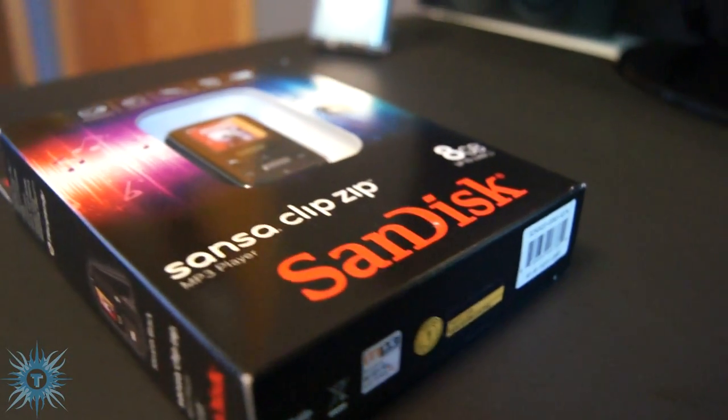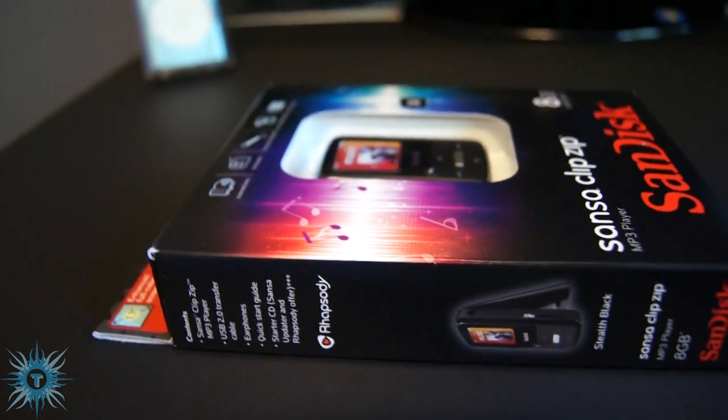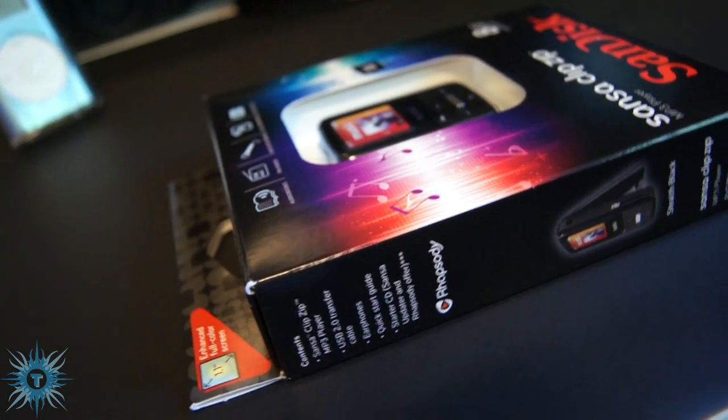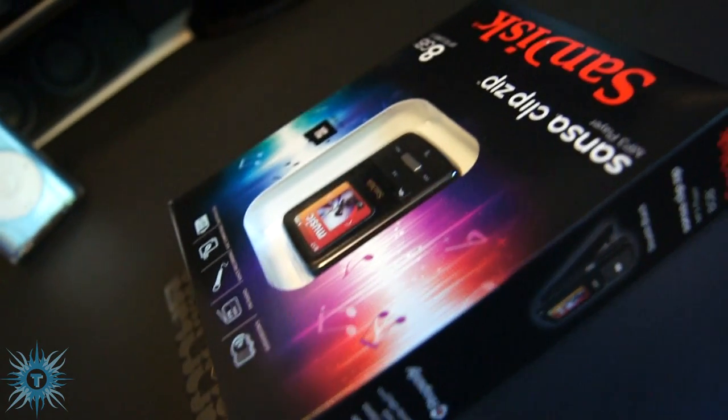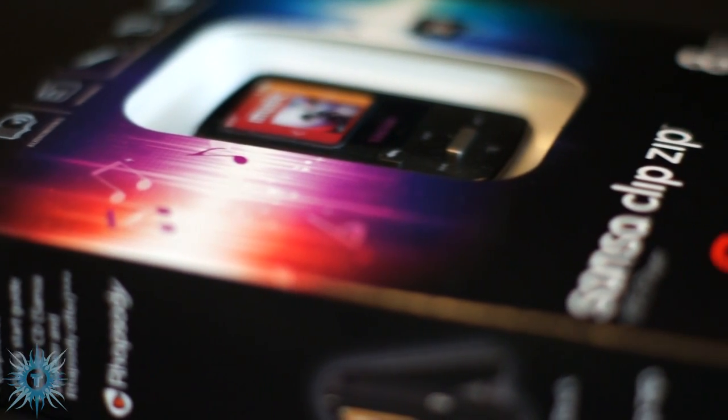What's going on boys and girls. Today I'll be unboxing the newly released SanDisk Sansa Clip Zip. This is the 8GB version. Since it only came out just over a month ago, you can currently get it at online stores like Newegg for $80 for this version, or $60 for the 4GB one.